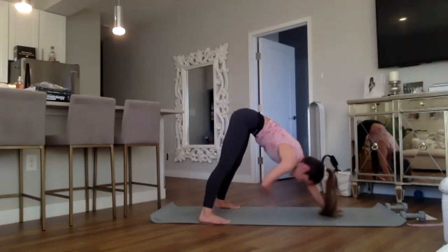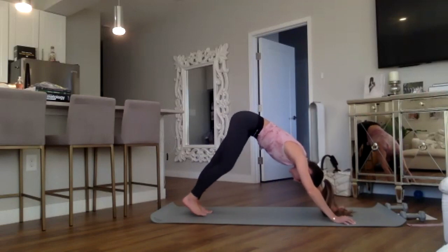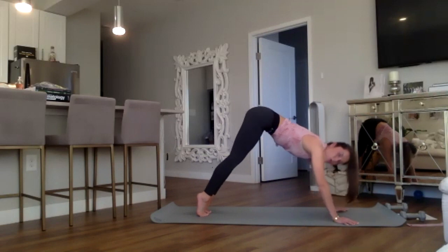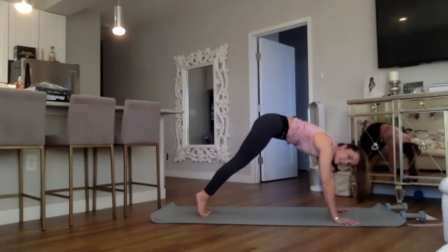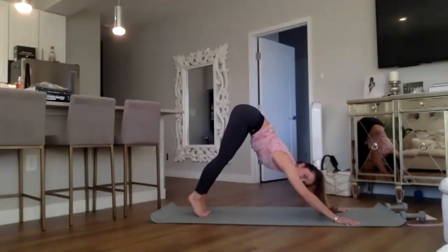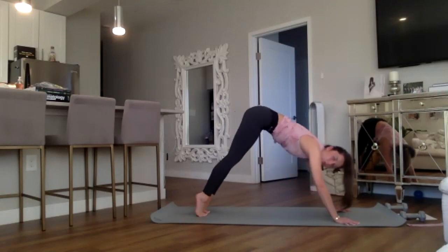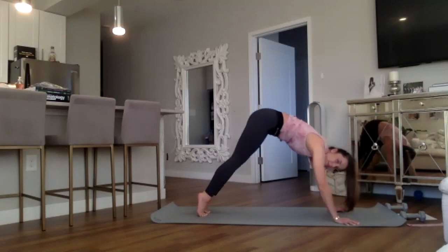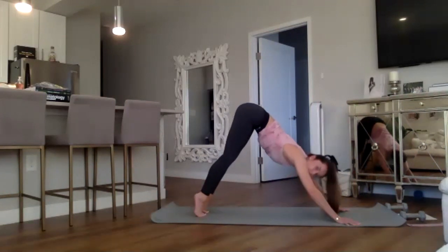Back to your downward dog, feet back to hip's width — about six to eight inches wide. Moving into our rolling spinal waves: inhale, lift the heels, roll forward to your high plank, squeeze the butt, exhale, press it back to downward dog, drop the heels. Two more times — inhaling, lifting, rolling forward to high plank, squeeze, exhale press it back. Last time, really over-exaggerate the movements.